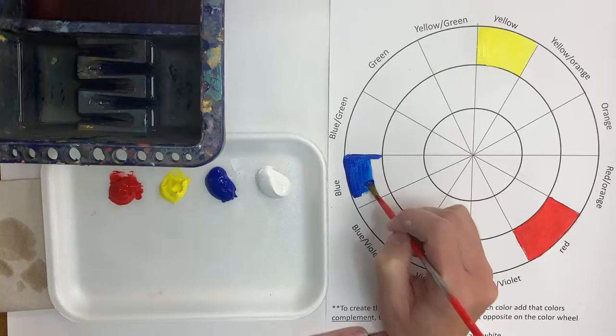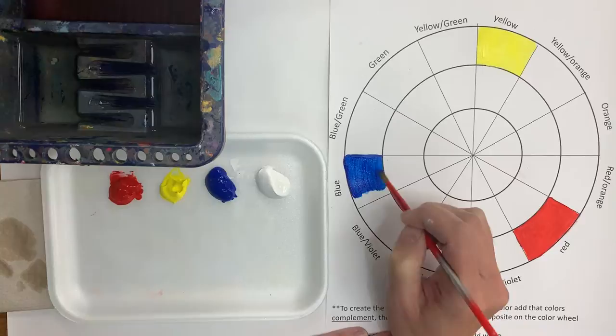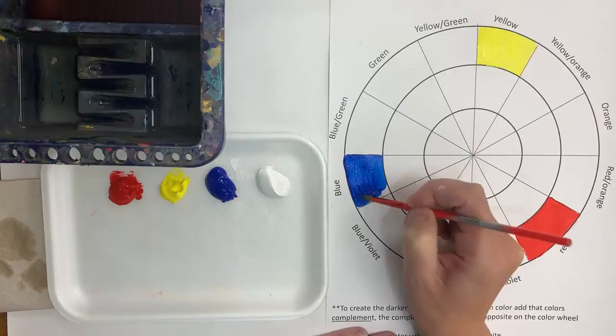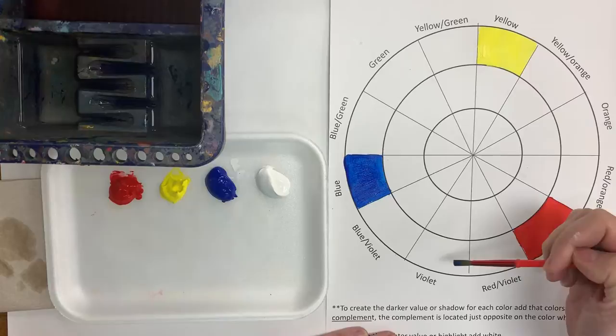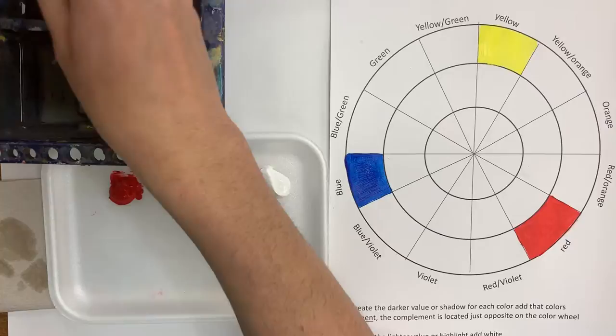The primary colors are the colors that make all the other colors. We're able to take these three colors and make nine other colors with just those primary colors.